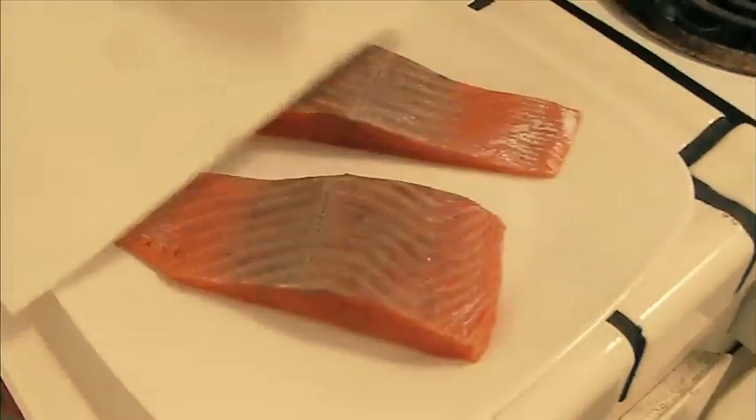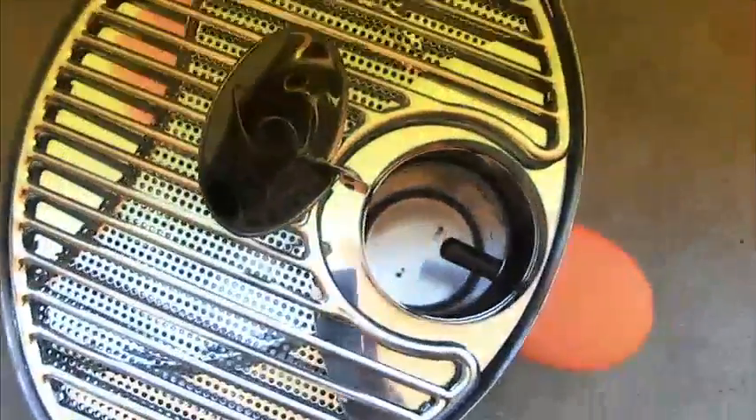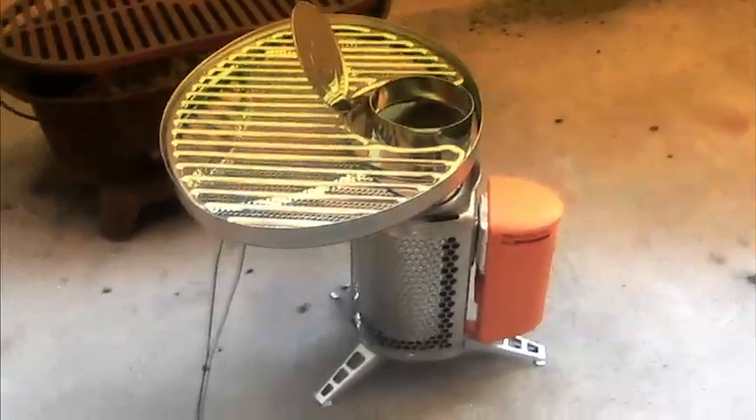Tonight I will be cooking salmon on the BioLite. This will be the first time using this device, so I'm going to go collect some wood for it.